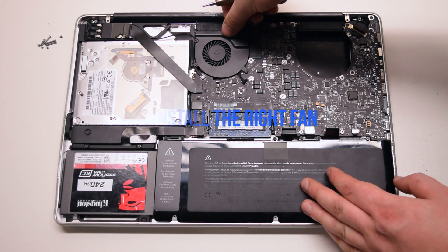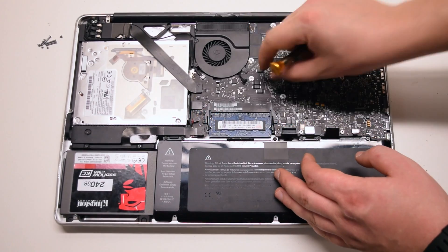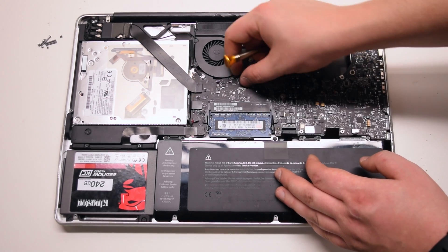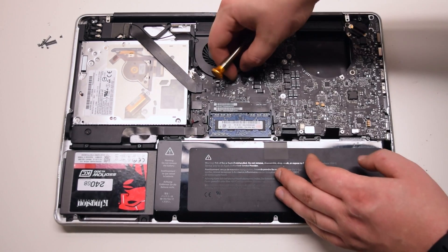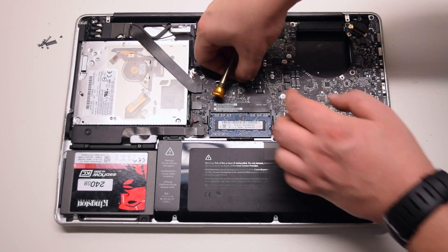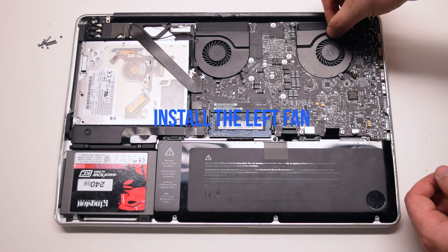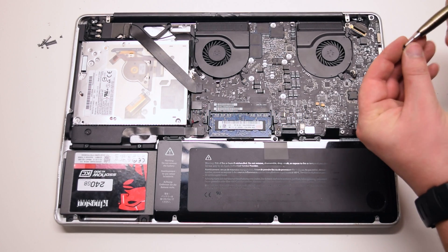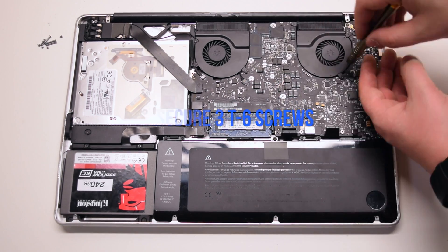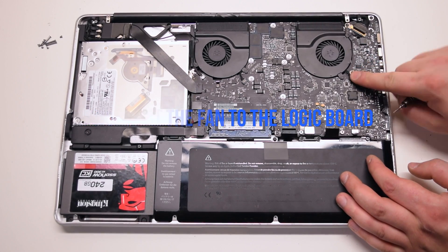Install the right fan and secure the three T6 screws connected to the logic board. Install the left fan, secure the three T6 screws, and connect it to the logic board as well.